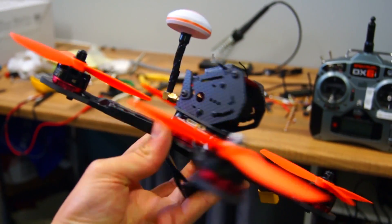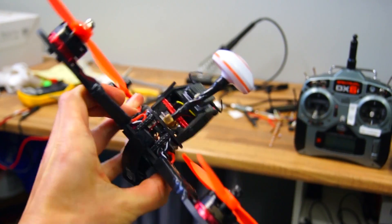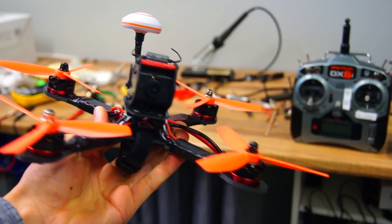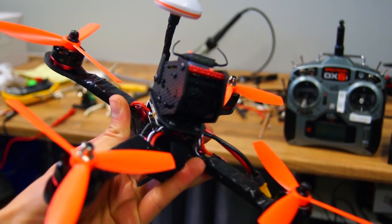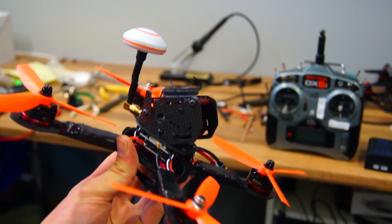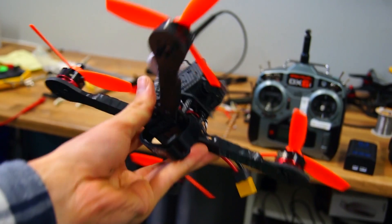I would rate this quadcopter kit to be very suitable for beginners all the way up to expert pilots. It shows good high quality components and it's very easy to assemble and configure. I can't say too much about the durability because I haven't flown it enough, but based on how well built the frame looks, I would guess it's up for some serious racing.